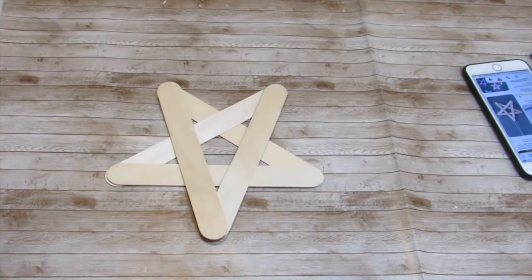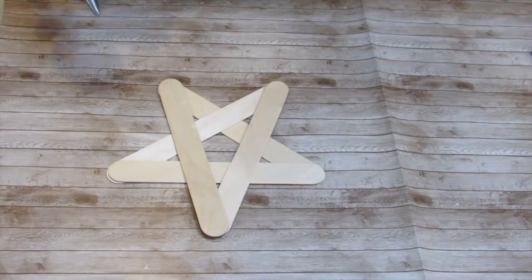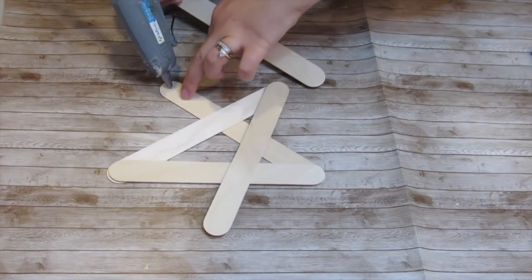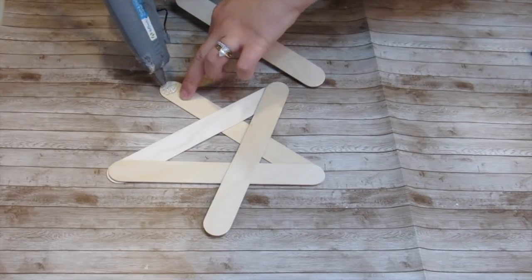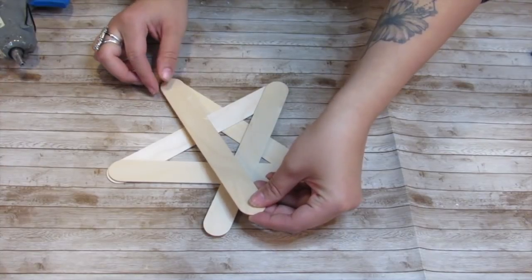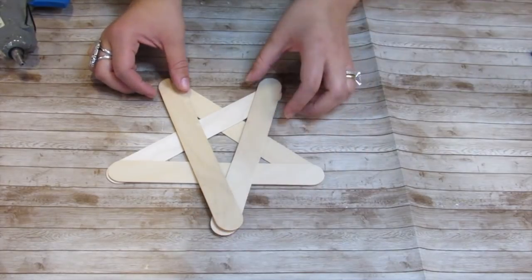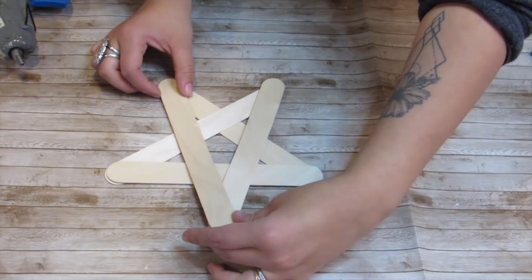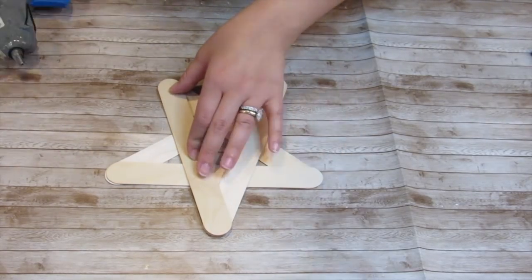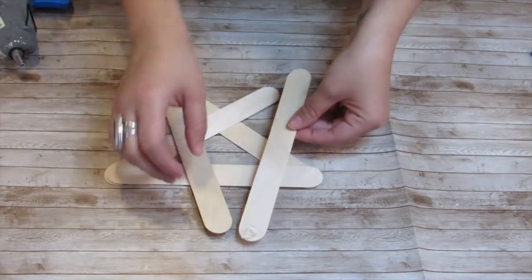I decided to form the star first before applying my hot glue. Once I have the star in the shape that I want, I'm going to very carefully lift up the craft sticks and apply some hot glue. You want enough hot glue that the popsicle sticks will stay together, but not too much, because once you press down the hot glue will expand and you don't want clumped hot glue. I'm carefully starting corner to corner, applying hot glue where needed and moving the craft stick so that it is straight before applying the next set of hot glue.